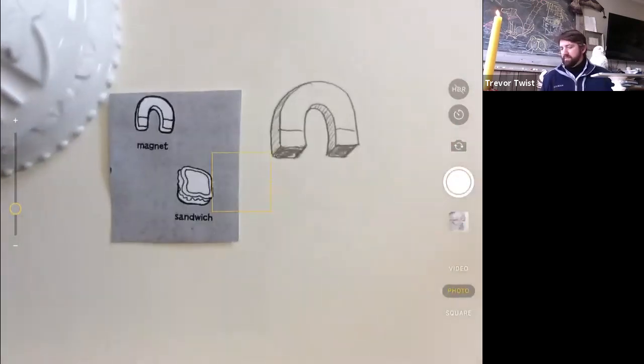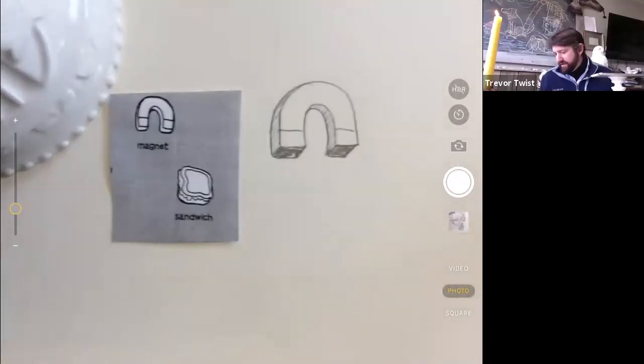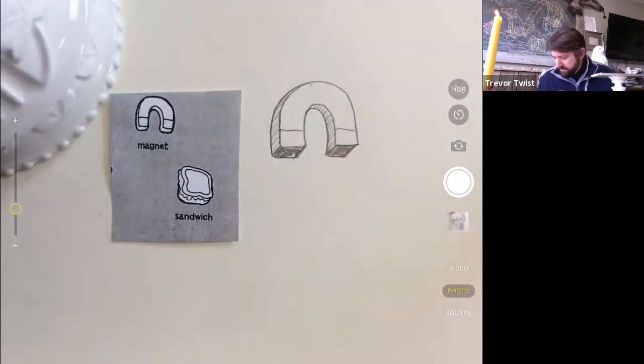This represents the paint. I should look up a real magnet so you guys can see it. When everybody says something's generic, it means it's very regular — there's nothing special about it. This is a very generic magnet; they've made magnets like this for about 100 years.